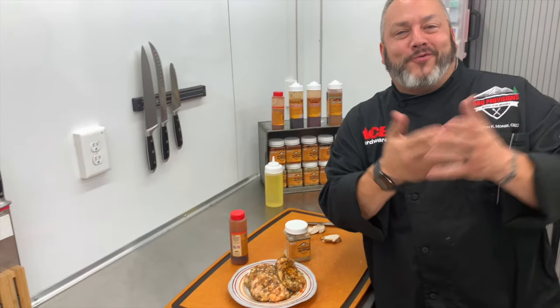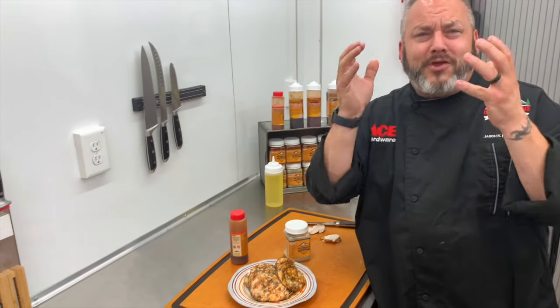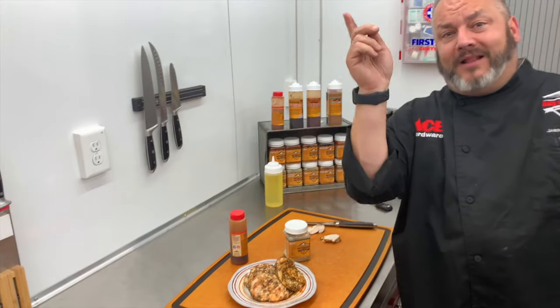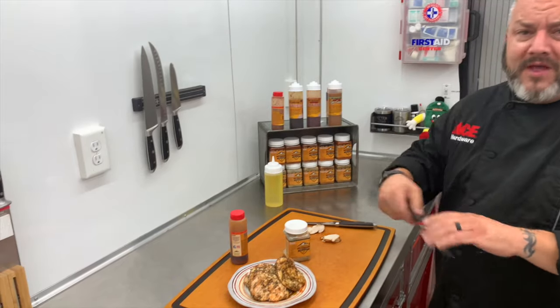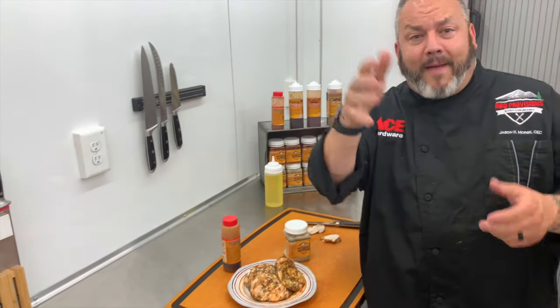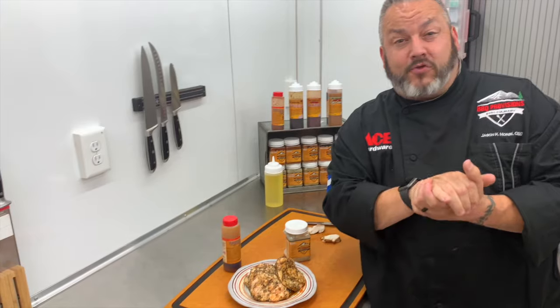I'm Chef Jason Morris, your Ace Hardware Grill Expert. Thanks so much for joining us today for today's edition of Ace This Recipe — fast and easy but totally juicy and delicious chicken on our Traeger Pro 780 today. Don't forget up top, that little 'I' — that's our information station. That's where you can find all the information on everything we used today, from the grill to the pellets to the thermometer to the rubs and more. And then grab today's recipe — head down below the video, click on the little arrow to expand that section. You can download this recipe, click, print, and follow along as well.